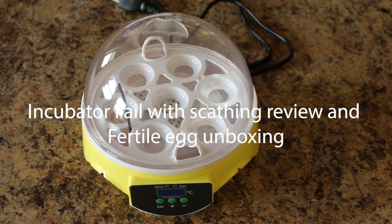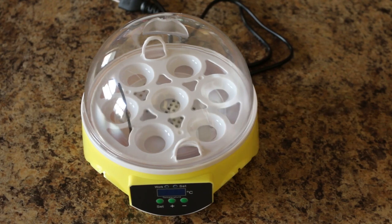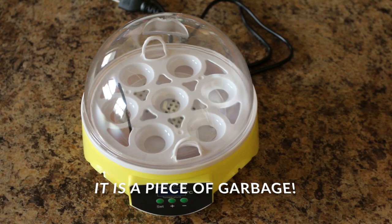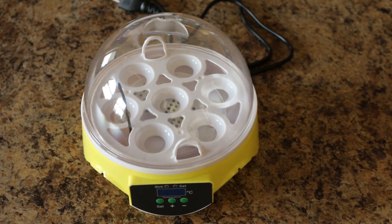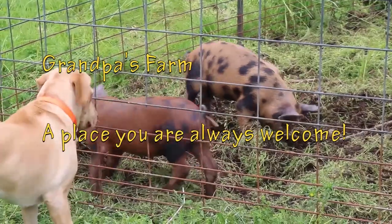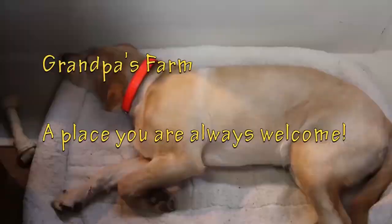Hey kids, this morning we're looking at something interesting — something for the farm, something for the homestead. A tool that I think everybody should have on board. You don't need to break the bank to do it. This is the Mini 7, I think they call it the Intelligence 7 incubator. There's always something going on on Grandpa's farm, a place where you're always welcome.